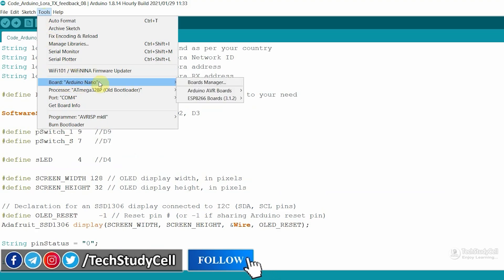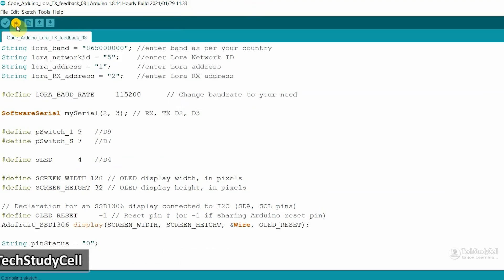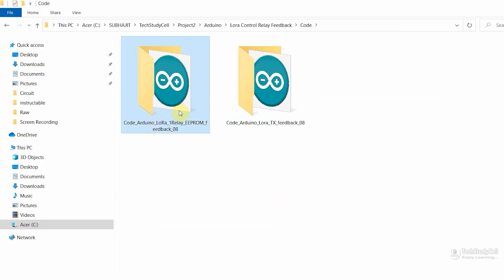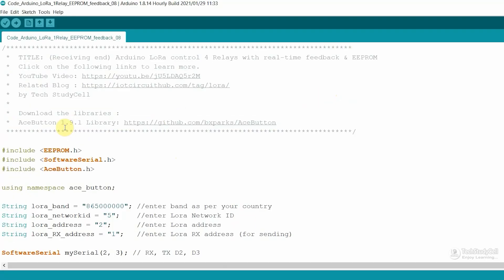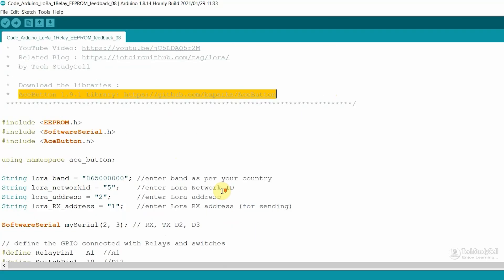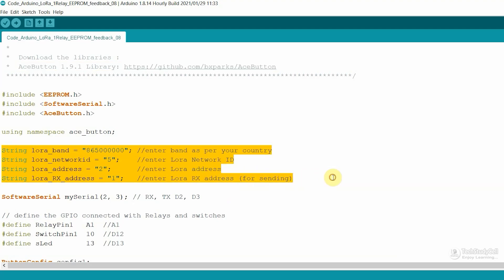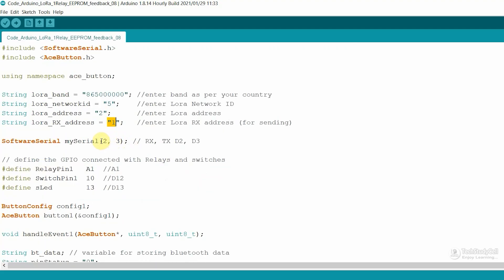Now let me go to Tools, select the board Arduino Nano, select the proper port, then hit the upload button to upload the code. Now we will open the code for the receiving end circuit. You will find 'relay' written. Now for this code, you have to install the ACE button library. Again here you can see I have entered the values to configure the LoRa module, and as I said, the network ID must be the same for the receiving end and the transmitting end. Again I have used D2 and D3 for the serial communication with the LoRa module.